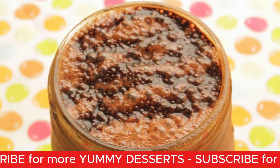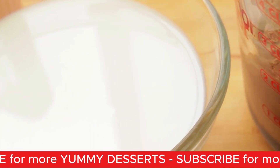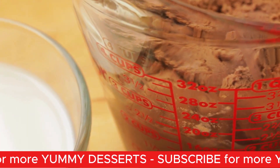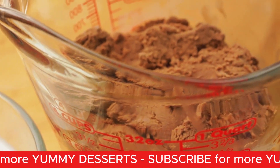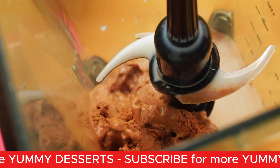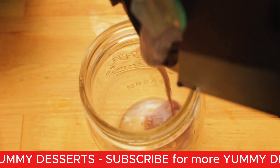The first shake I'm going to share with you is how to make a double chocolate fudge shake. The base ingredient is milk and chocolate ice cream. We're just going to add the chocolate ice cream, the milk, and the chocolate fudge. Then you're going to blend it up and pour it into your jar.